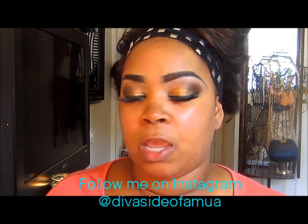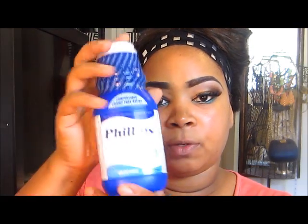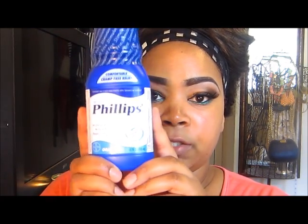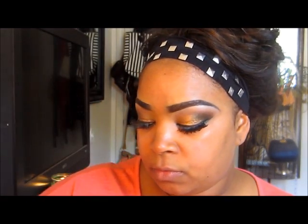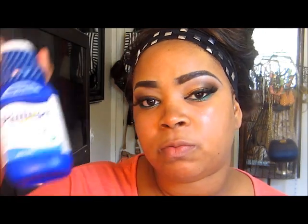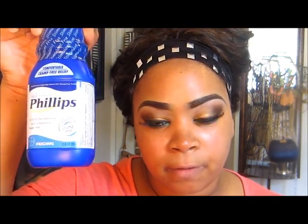The most common brand is the Phillips brand. This is the original, which is the only one you should be using. They do have other flavors — I think I saw cherry and mint — but you only want to use the original. Don't get the bubblegum, grape, cherry, or mint flavor. Only use the original. This one is six dollars from your local drugstore — CVS, Walgreens, Rite Aid, Target, or Walmart.